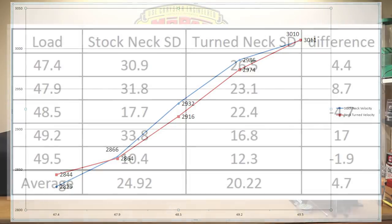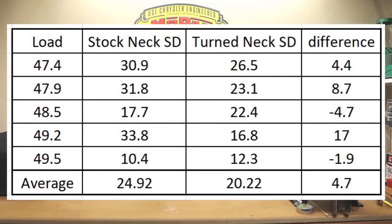Talking about the standard deviations — though they're not good, certainly what a change. Three of our standard deviations from our first group were actually in the 30s, and our worst standard deviation on this group was 26.5. Though the extreme spread was only slightly better, the standard deviation was quite better. I'll put a chart up on the screen so you guys can see the actual difference from the stock brass versus the neck-turned load — there really is quite a difference.